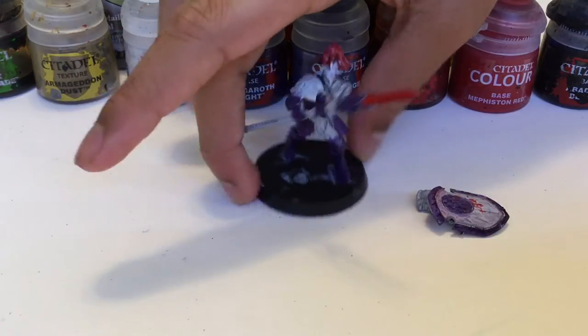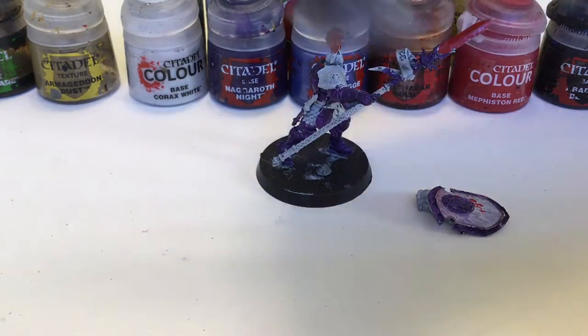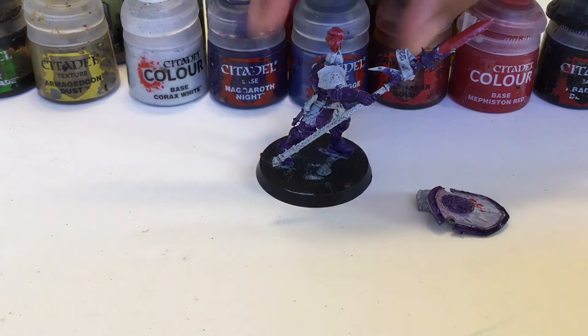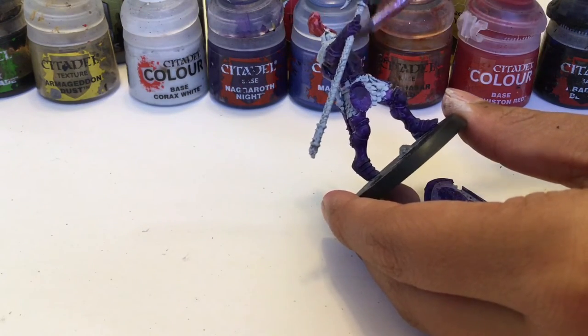Now that all this red is done, we can use dry brushing silver. I'm going to use Plate Metal for this. We're going to take some on our small brush, rub most of it off on a piece of paper, and then go dry brush it onto this little skirt and the face until it shines.